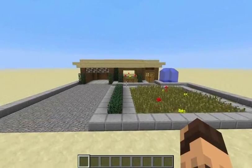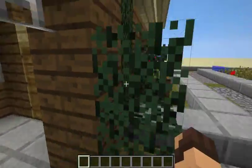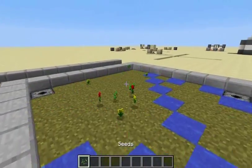You know, this house looks pretty cool. Except this lawn — it's just not doing well. Oh yeah, that's a lot better.